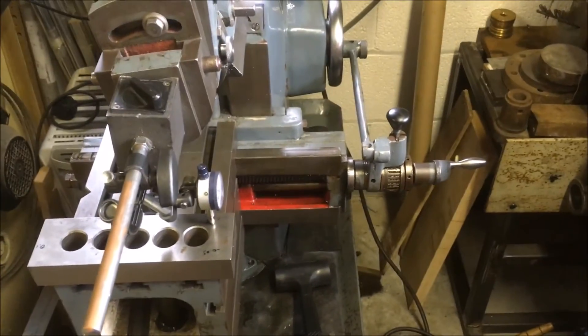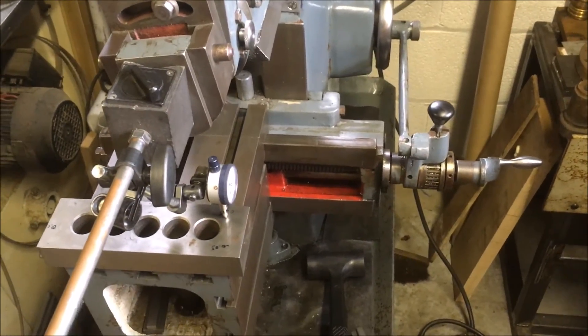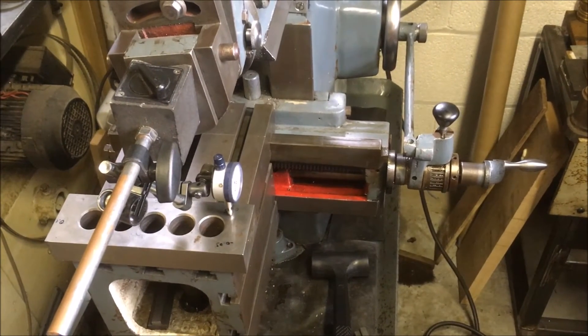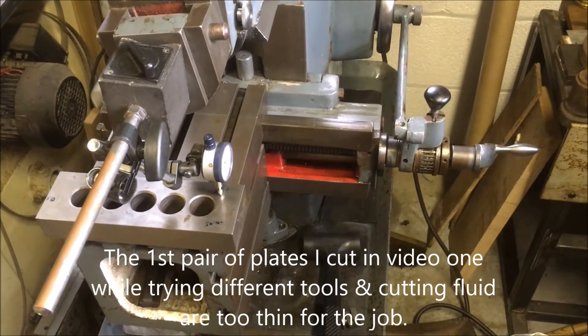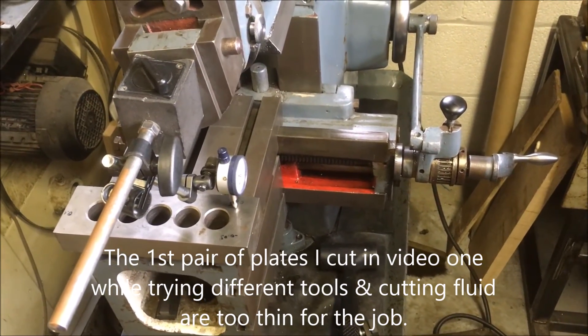The reason I'm doing all this is I've got to square up and flatten a pair of plates which will be 8 inches by 10 inches. I might shave them down to 8 by 9.